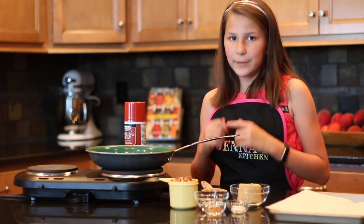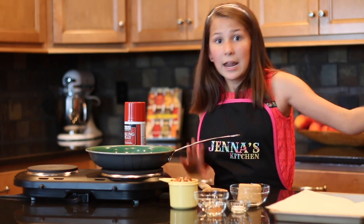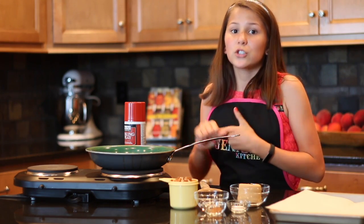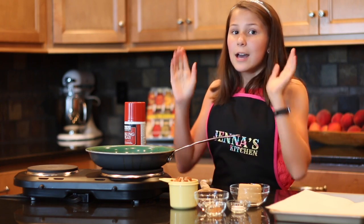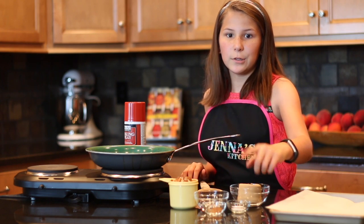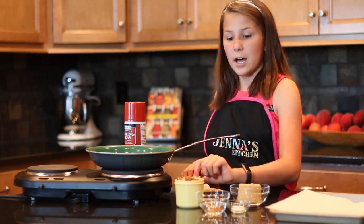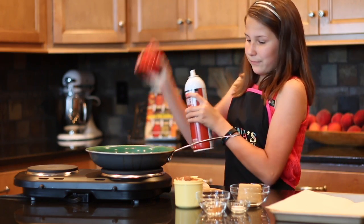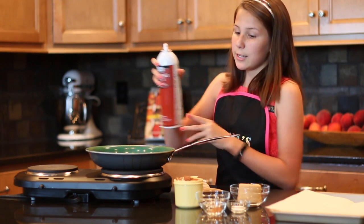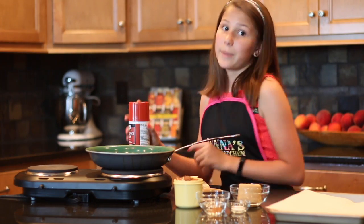Now we're gonna do candied pecans. How my mom usually makes candied pecans is she puts them in the oven. I don't have time to put them in the oven — I have steak waiting. So we're gonna do this in a much quicker, easier way in the skillet. We're gonna take half a cup of brown sugar, a fourth of a teaspoon of salt, a fourth of a teaspoon of cinnamon, two tablespoons of water, and a cup of pecans. We're gonna turn our skillet on medium heat and spray it so all that sugary stuff doesn't get stuck to our pan.